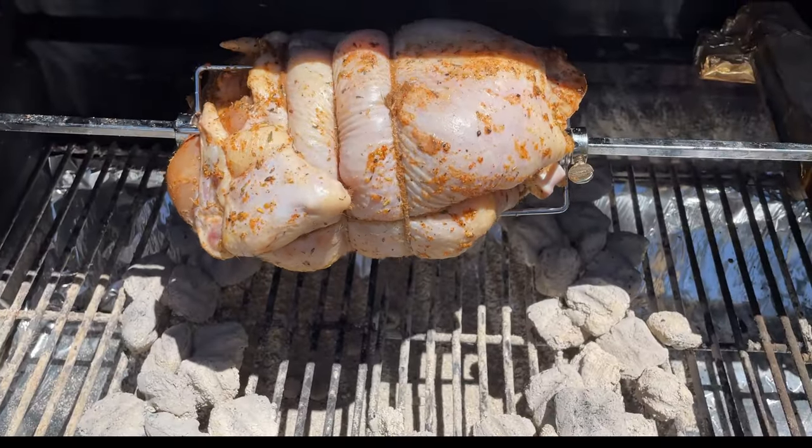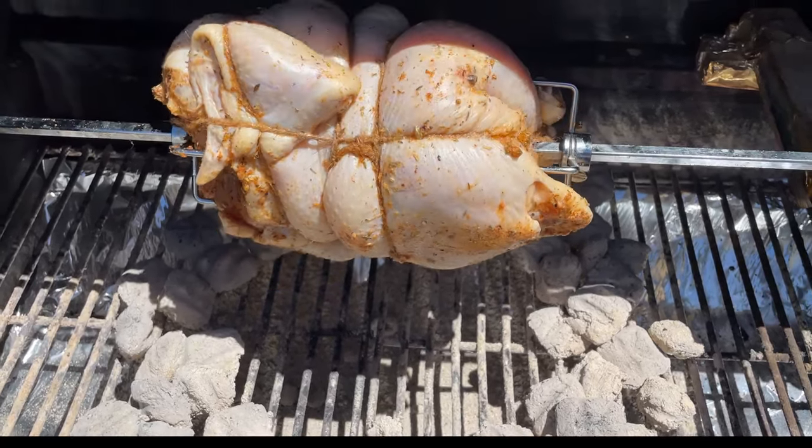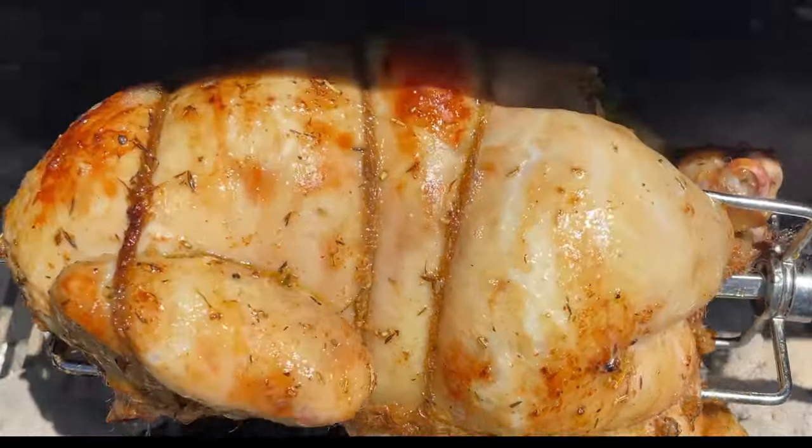Close the lid and grill the chicken over indirect heat for two hours or until the internal temperature reaches 165 Fahrenheit. After one hour of grilling it should look like this.